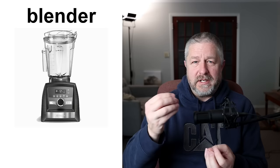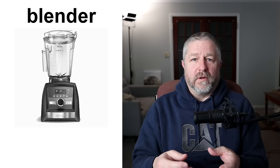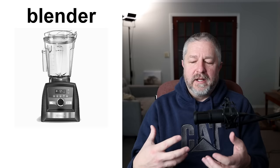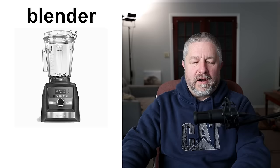A blender. A blender is something that you use to blend different ingredients together. Notice the name blender also relates to the verb 'to blend.' We primarily use our blender to make something called a smoothie. We'll put frozen bananas, frozen peaches, frozen spinach, frozen strawberries, and a little bit of water in the blender and then we will make a smoothie out of it. A smoothie is when you take frozen fruit and blend it together to make a nice cold drink.